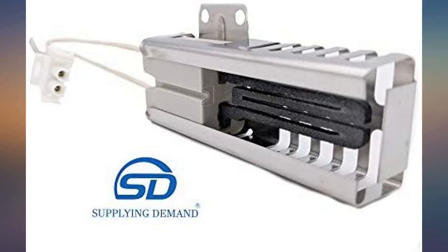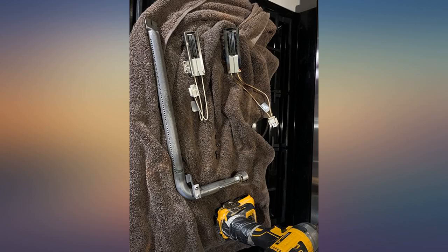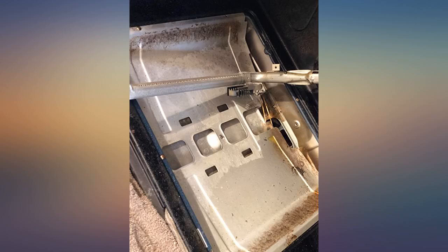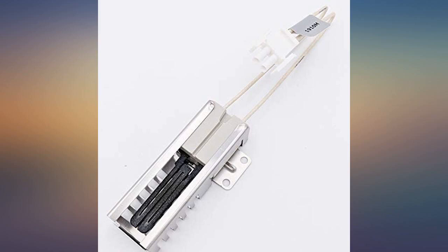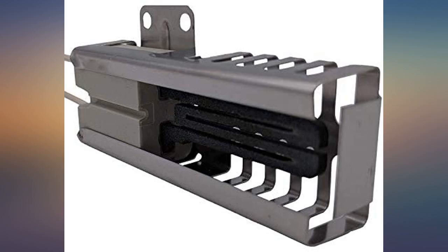Looks and functions exactly like the original part it's replacing. The original Samsung part failed in less than two years. This costs one-third the price. Simple snap connector and two screw holes line up perfectly. No idea how long it'll last, but for the price you can afford to buy a couple to have on hand. Total time replacing: less than 10 minutes.